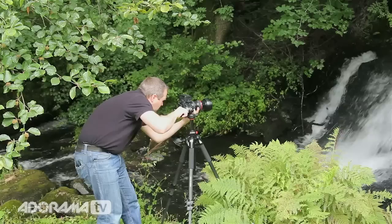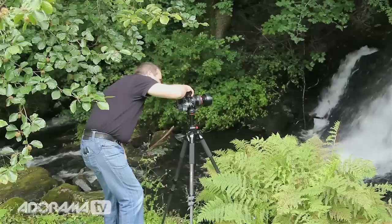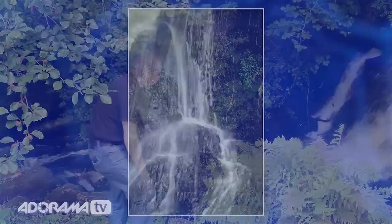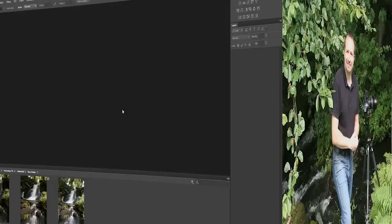With the camera flipped on its side, I'll frame this up and do the same thing again: half a second shutter speed — a good place to start with waterfalls — then double it up to one second, then two seconds. I think that's plenty of photographs here at the waterfalls of Wales. So let's jump back into my studio and have a look at processing one of the RAW files.